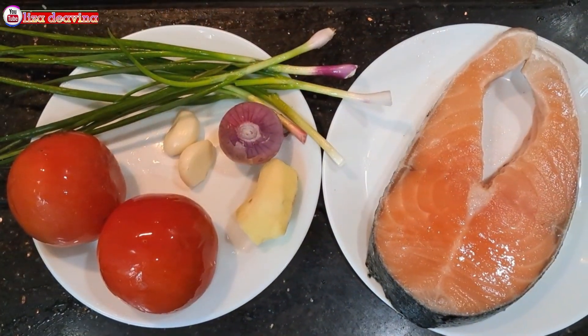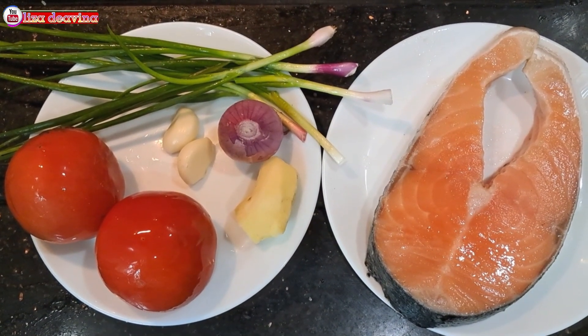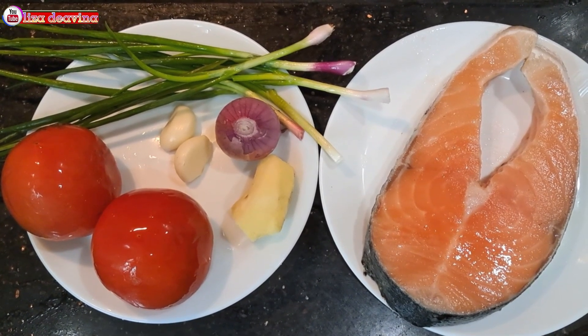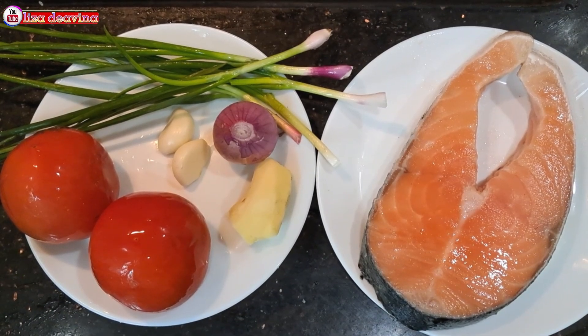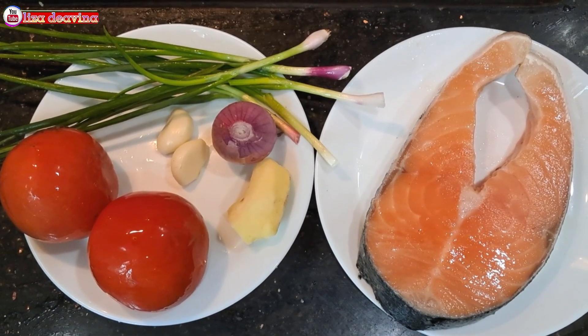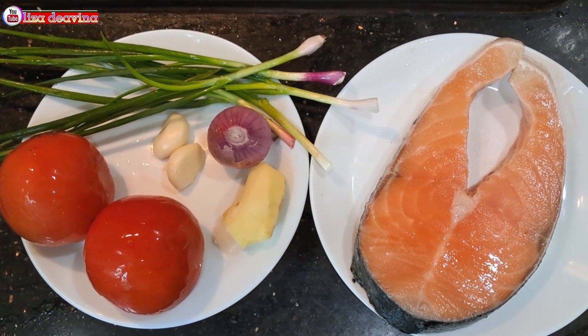Kita siapkan bahannya: ikan salmon, tomat, daun bawang, jahe, bawang merah, bawang putih.